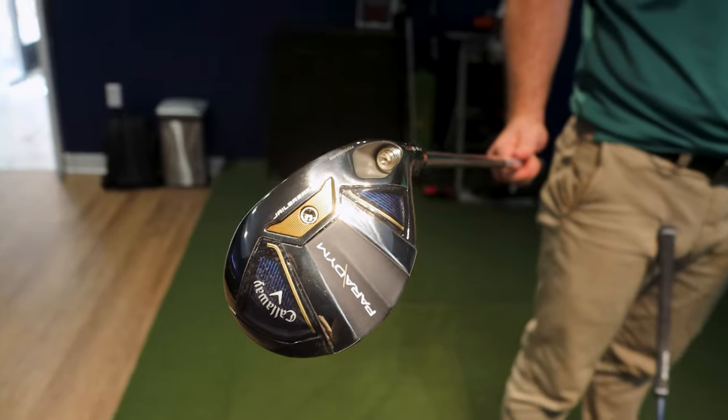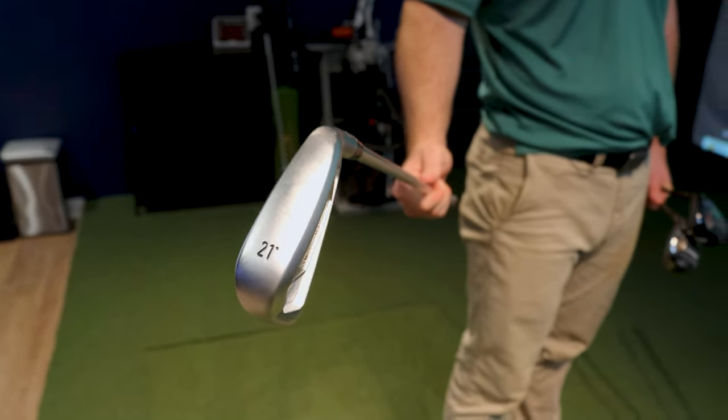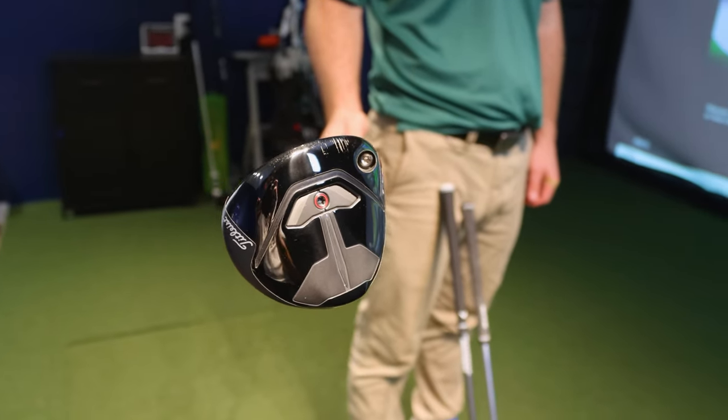All clubs are 21 degrees of loft. We have a four hybrid in the Callaway Paradigm, the Callaway X-Forge Utility three iron at 21 degrees, and Ian is holding the Titleist TSR2 21-degree 7-wood.